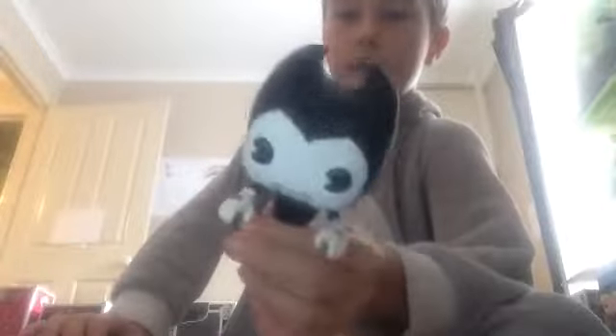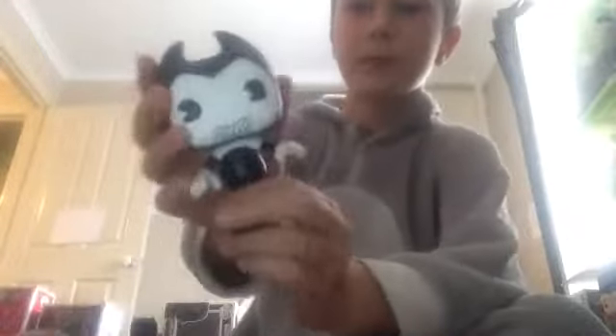Here he is. He's got like Pac-Man eyes like in the game. He's got little feet and he's even got the gloves, the bow, the smile. And that's about it.